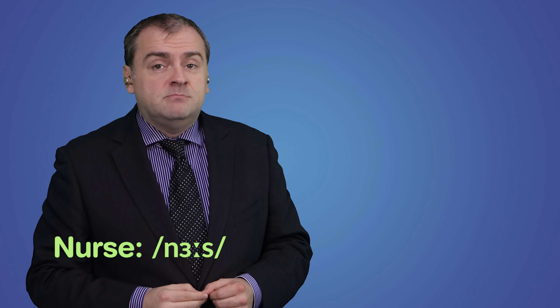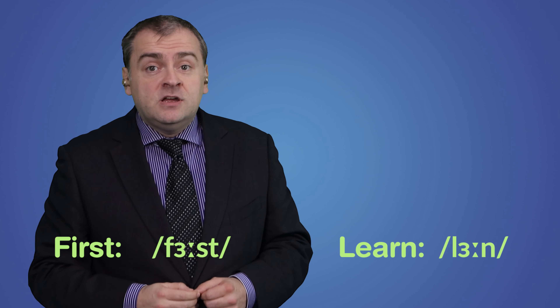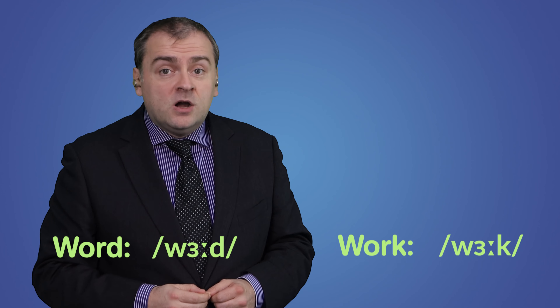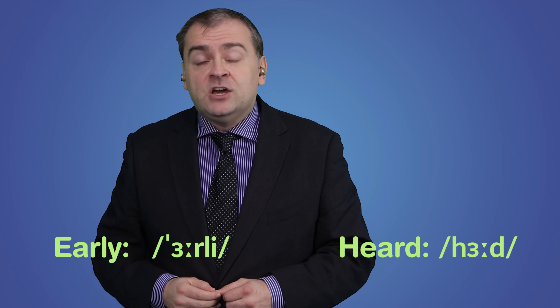Some common words with the ER vowel sound are: nurse, bird, first, learn, word, work, world, earth, early, and heard.